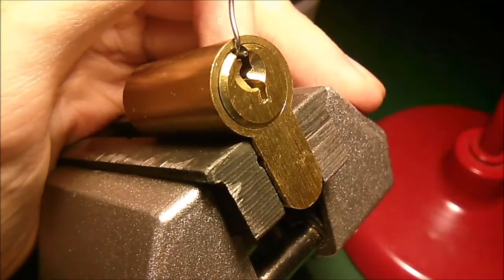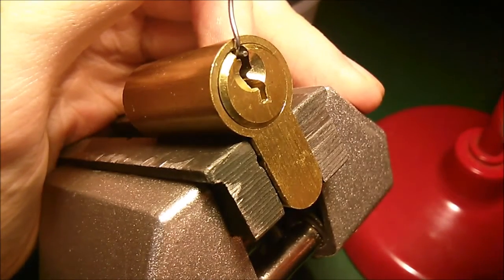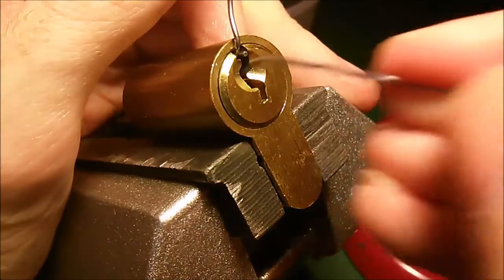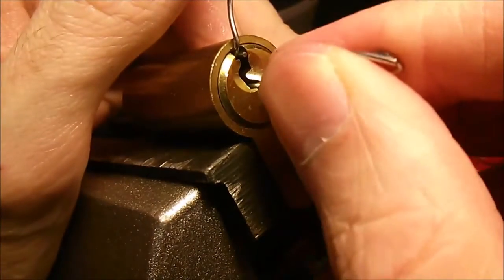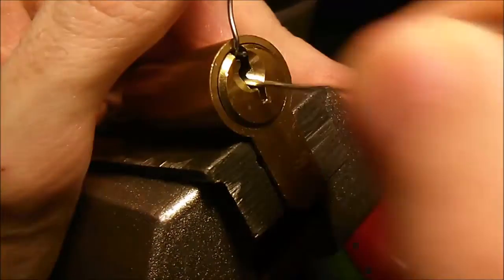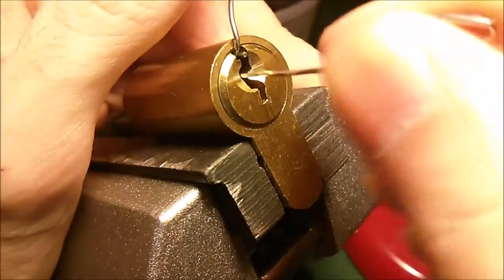I'm going to try picking it using this little hook. I've tried making a kind of half-diamond shape out of it, but I haven't succeeded in that yet, so let's just try this. Just a light tension. Set the pins.